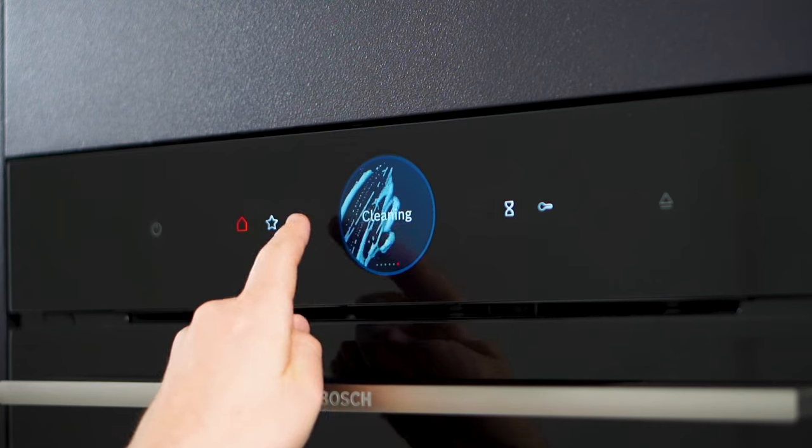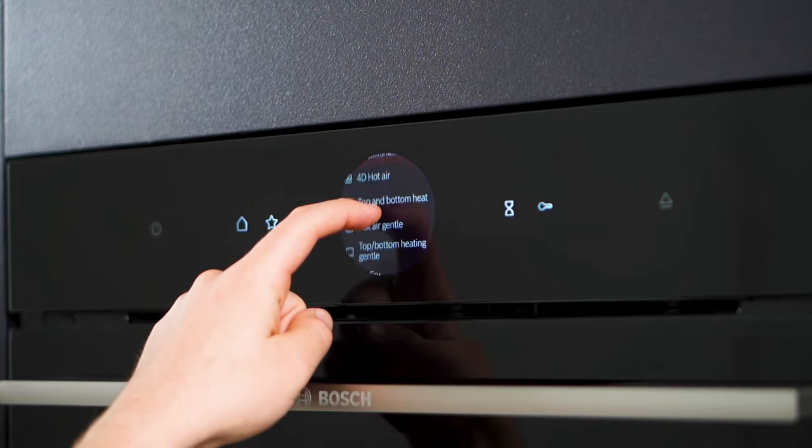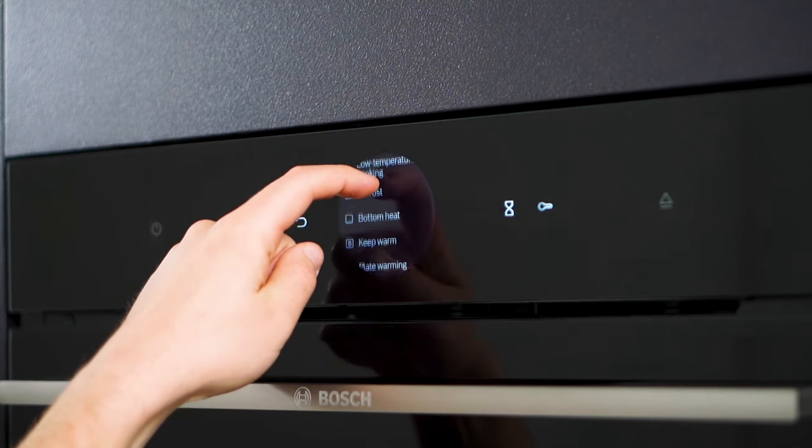Craving crispy and juicy dishes? The air fry function, complete with a convenient tray, allows you to achieve perfectly fried foods, whether it's crunchy vegetables or delectable chips.